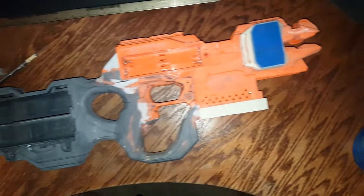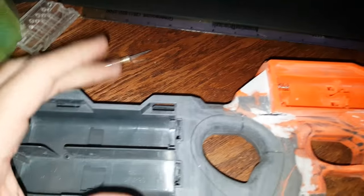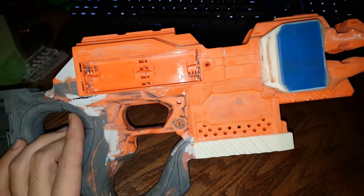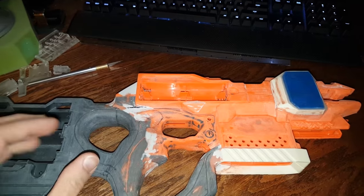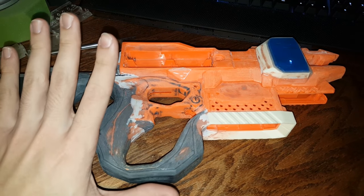It's coming out great so far. The next step is to go ahead and paint it up. I still need to mold and cast the cheek rest as well as the sling points, but that is pretty much the bodywork complete and that's what I wanted to cover for this update. If you have any questions, leave them in the comments below and I'll do my best to answer them. Thanks for watching.